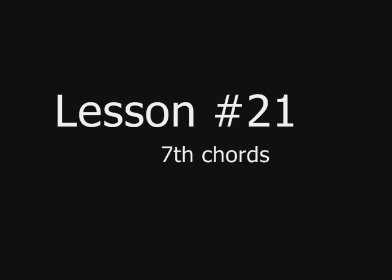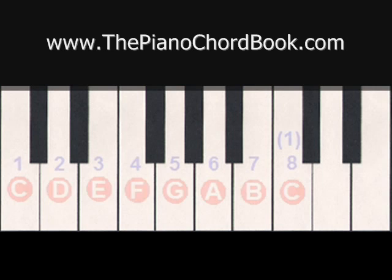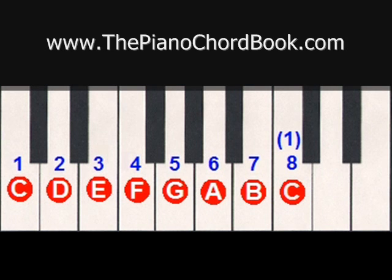In this video, we'll focus on seventh chords. In our previous lesson about chords, we talked about using different scale degrees to create chords, and how using the 1, 3, and 5 of a major scale would give you a major chord. So for example, in the key of C, that would be C, E, and G.